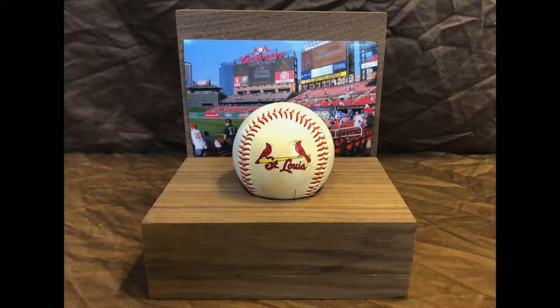I decided not to apply a finish to the project at this time, but in the future I may. I also didn't permanently attach the pictures — I'm hoping somewhere I might have a better one to use.